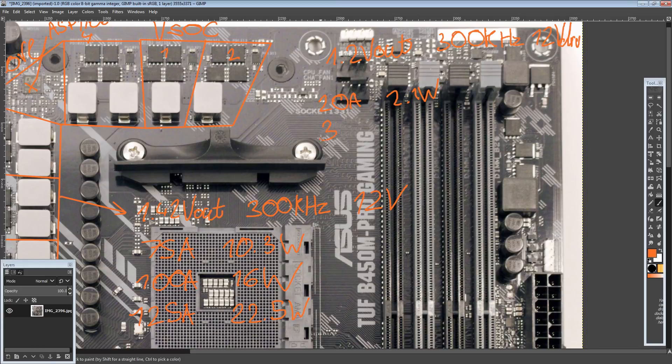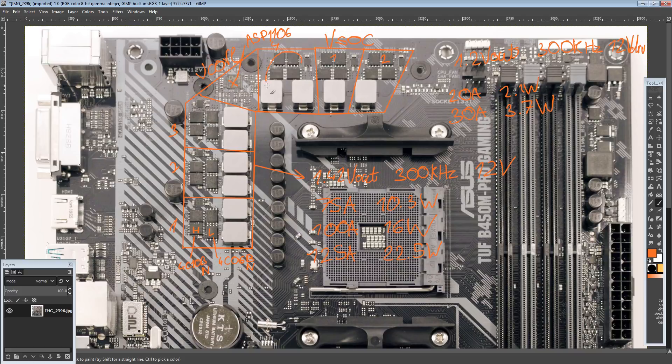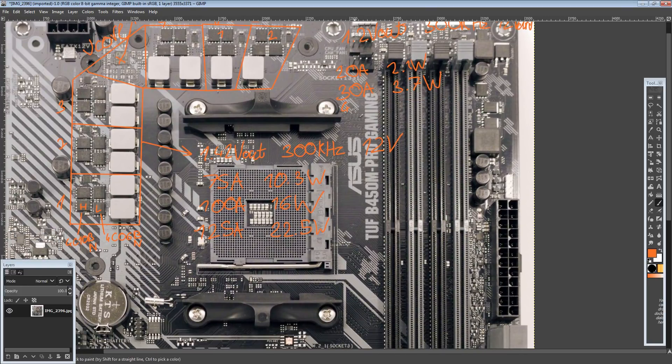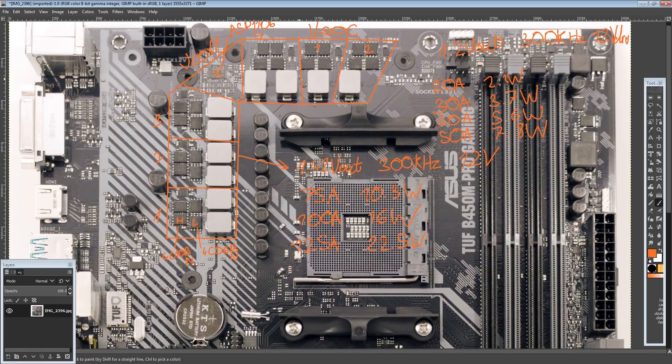At 20 amps output you're looking at about 2.1 watts of heat, which is very little — basically great, and it's mostly because there are so many MOSFETs. At 30 amps output you're looking at about 3.7 watts of heat, which is still fine. At 40 amps you're looking at about 5.6 watts of heat, which is still really low. At 50 amps you're looking at only about 7.8 watts of heat, which the heatsink sitting on top should be able to dissipate no problem. So I think this could be a really good fit for APU overclocking.